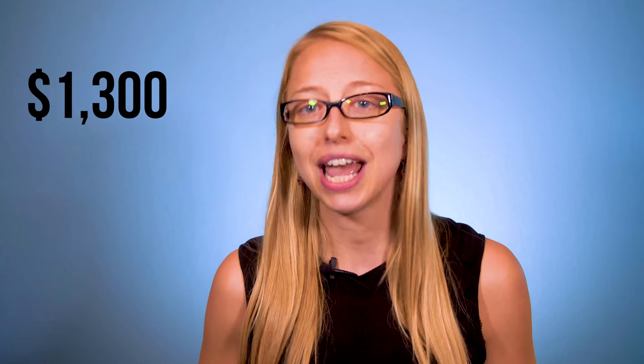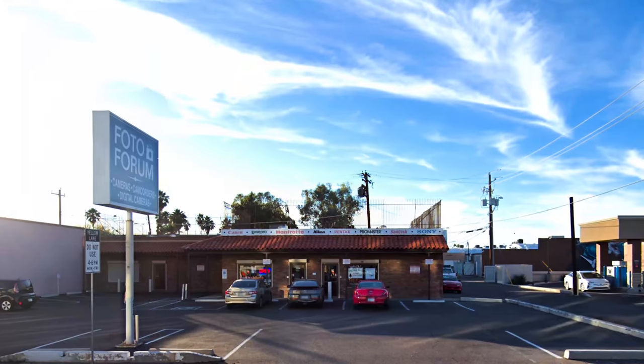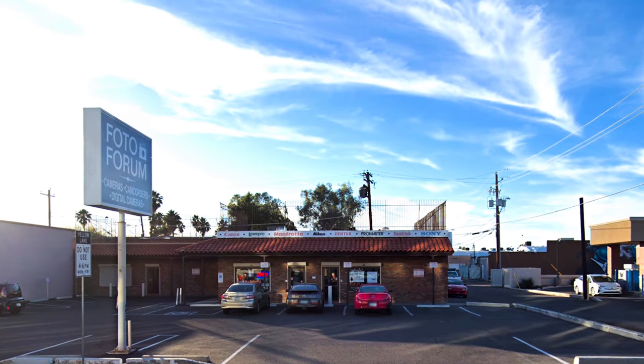So far we have been very happy with the new Sigma wide-angle lens. The MSRP is $1,300, and we want to give a local shout out to Photo Forum in Phoenix who actually had this lens in stock.